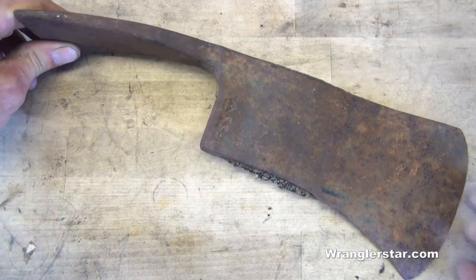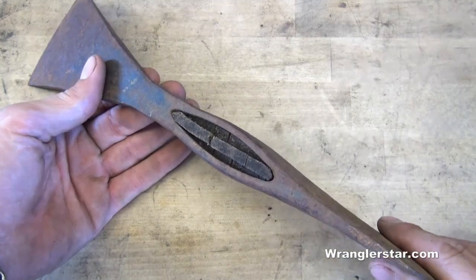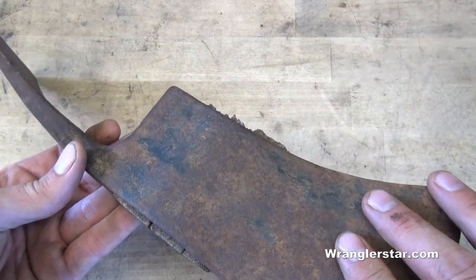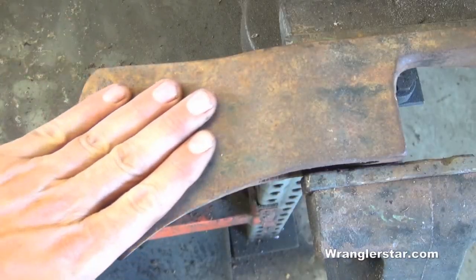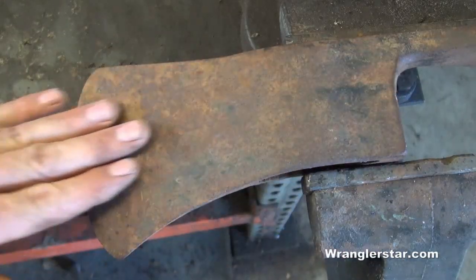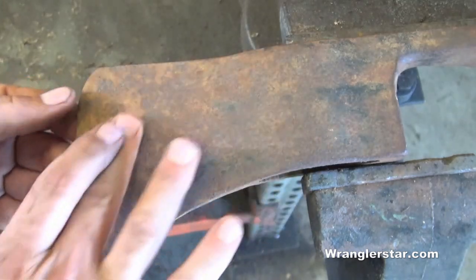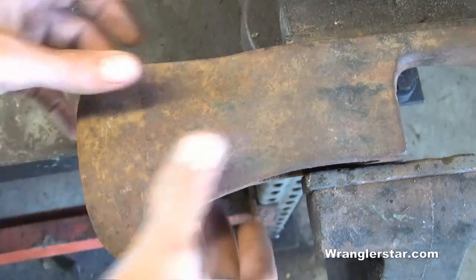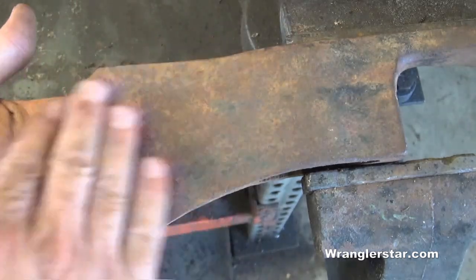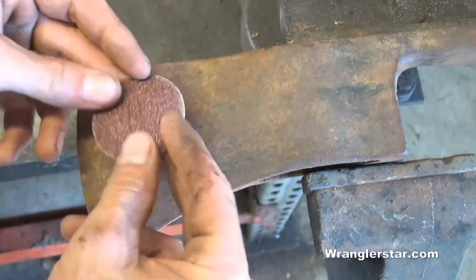Let's get started on the restoration of this. We'll get it hung and I'll build a very special handle for it. Let's get to work. Fortunately it looks much worse than it is. There is a light surface rust on it, there is some pitting, so we'll get a little aggressive. We'll take that material down because this is going to be a special piece for me and I want it to be perfect. So we'll start with a roll lock machine with 36 grit.